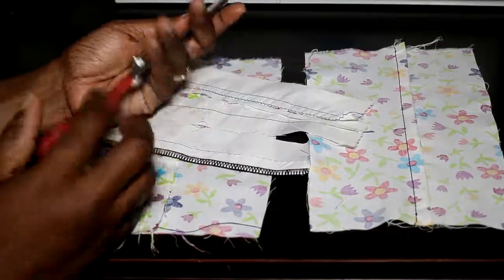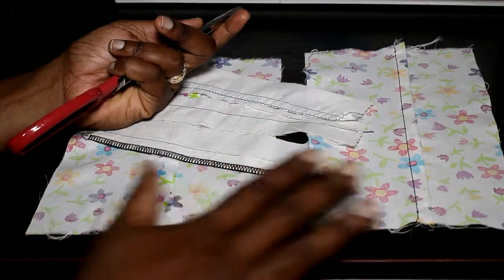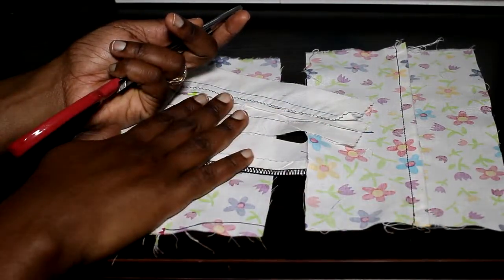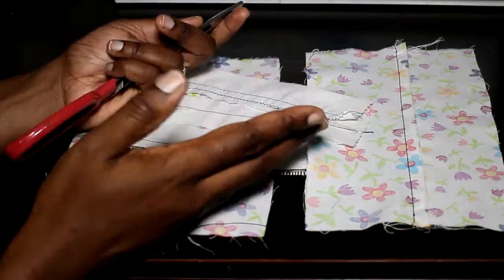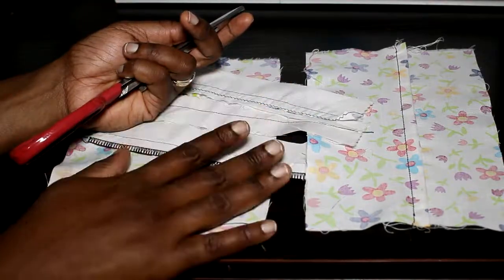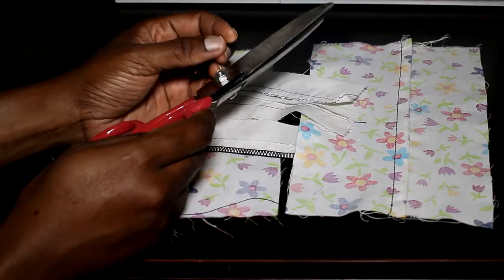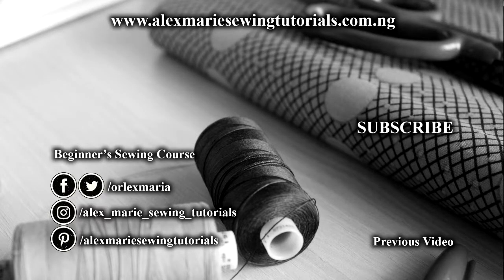That brings us to the end of the video. We've done our open seam, our closed seam, and we've looked at a few seam finishes — these are what you need to get started. The more we sew, the more things you will learn, but it's good to just digest this first. Next video, we're going to tackle basic hand sewing stitches, and that will be the end of our foundation lessons. Thank you for watching — see you next week!